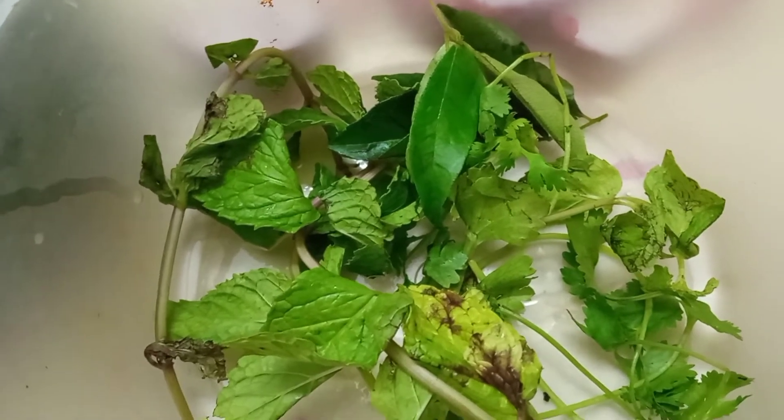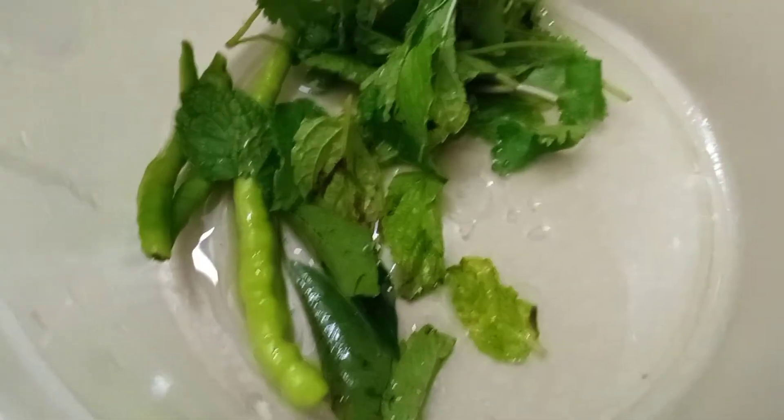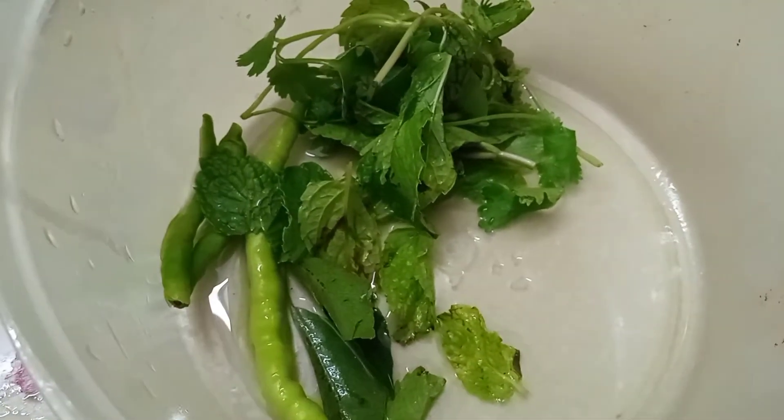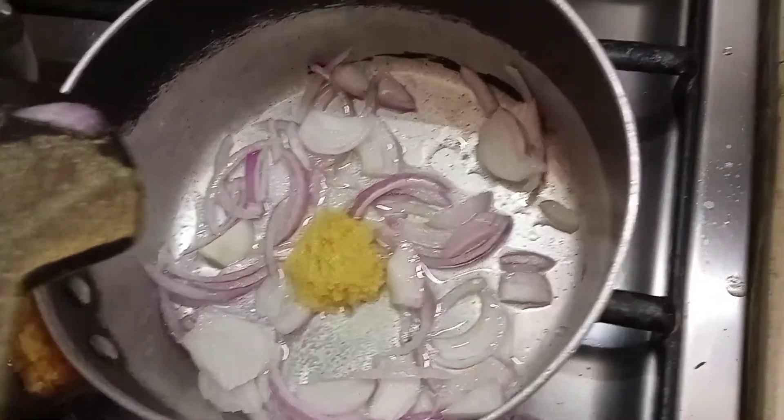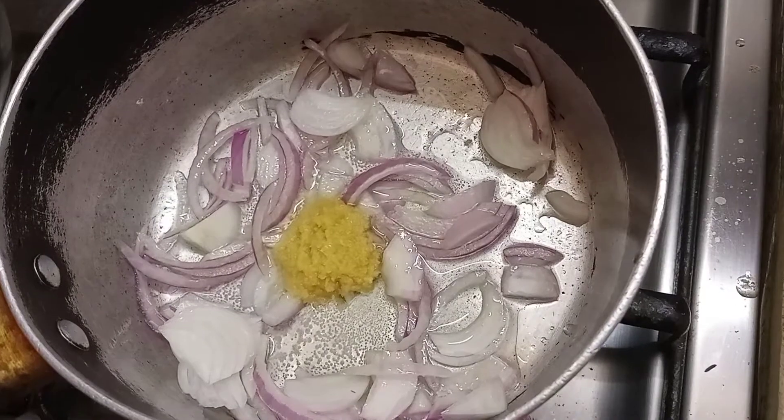For this oat soup for iftar, I have taken one onion, coriander, mint, cumin, pak, and green chili, and I have sautéed all of these together in one vessel.